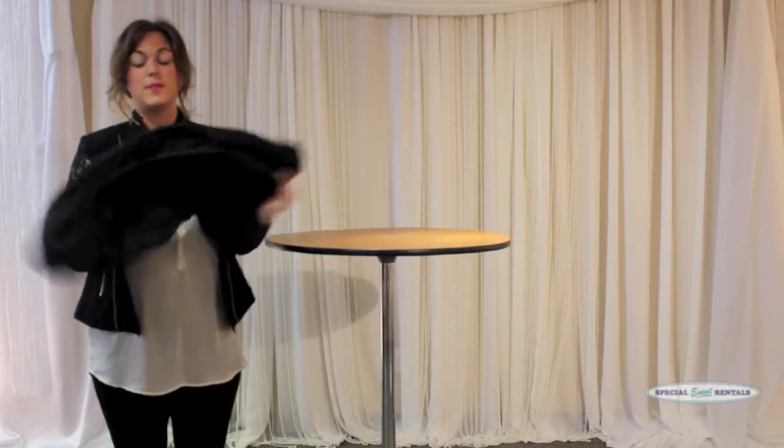Hello, I am Carolyn from Special Levet Rentals, and I am going to show you how to put on a spandex cover on a 42-inch high cocktail table.